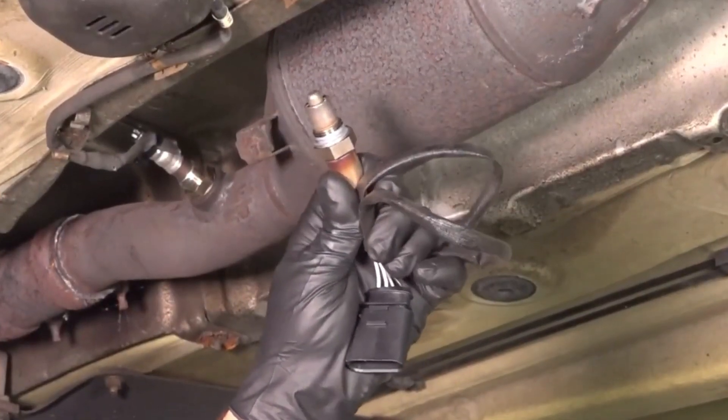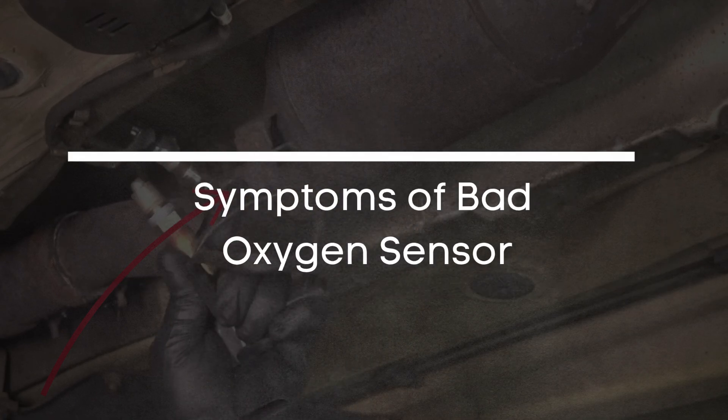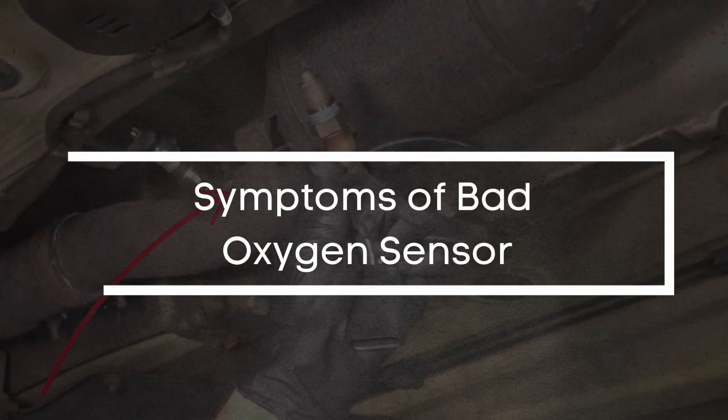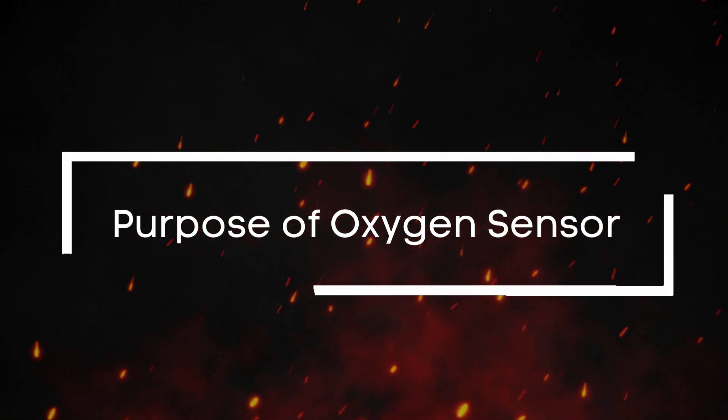In today's video, we're diving into everything you need to know about a bad oxygen sensor — what it does, how it fails, and the key signs you should look out for. So first things first, what exactly does an oxygen sensor do?